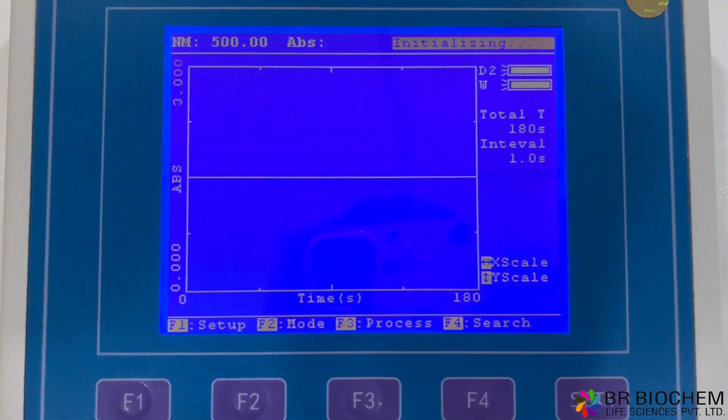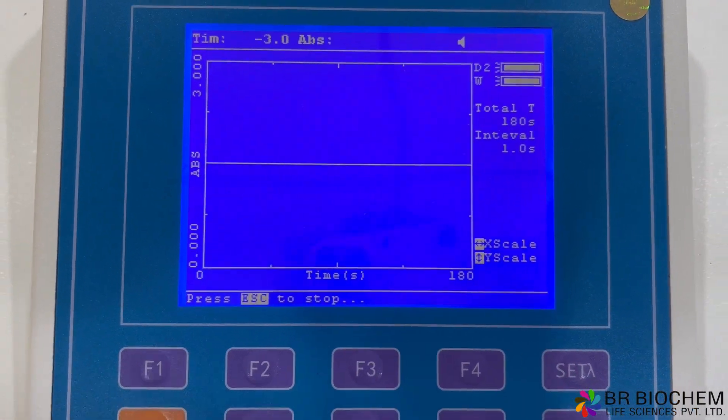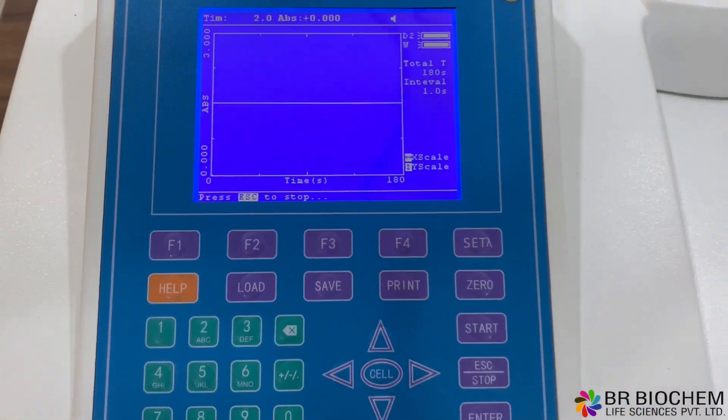Moreover, the spectrophotometer supports DNA/protein testing, allowing quick and accurate concentration calculations based on absorbance ratios.